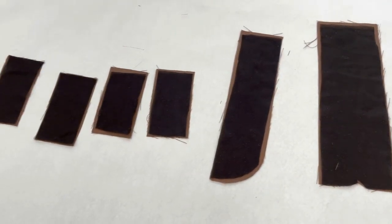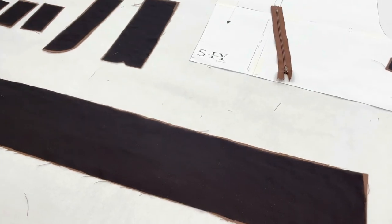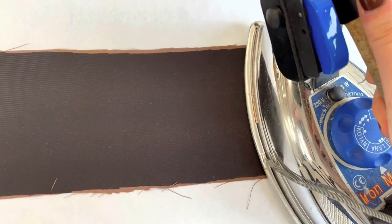The next step is to interface the belt loops, the fly shield, fly facing, and the waistband. Make sure to give it a good press.